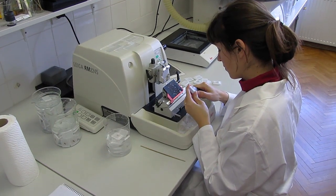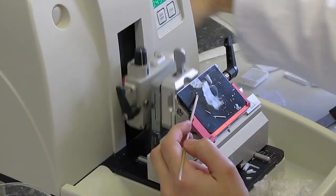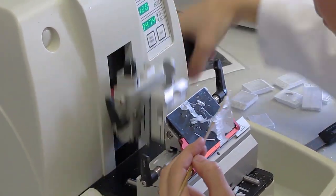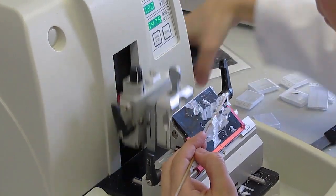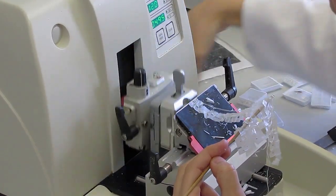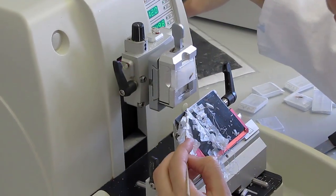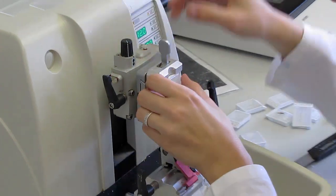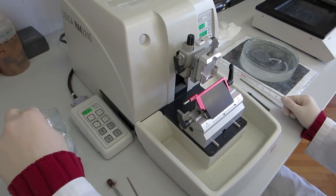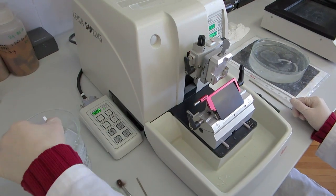Before sectioning, the paraffin blocks should be trimmed. This removes excess paraffin and levels the surface. Still, the cut sections are not yet suitable for further processing. The trimmed blocks should be placed into cold water for at least 2 hours or overnight to soften the woody tissue.